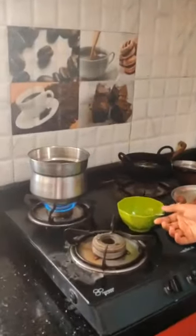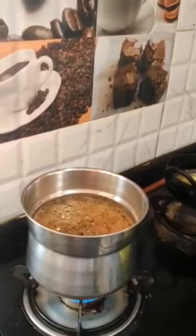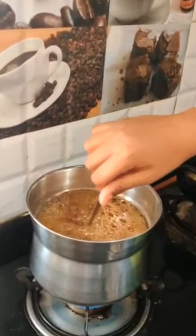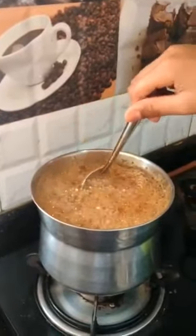Now the jaggery syrup is ready. You need to add cardamom powder into the syrup and mix it. This cardamom flavor will give you a good smell and taste. Now you can turn off the stove.